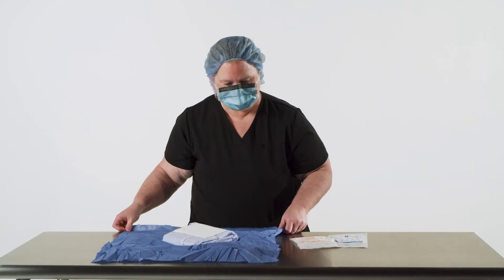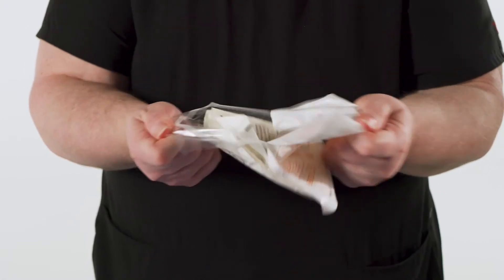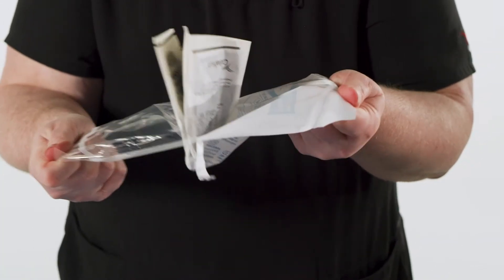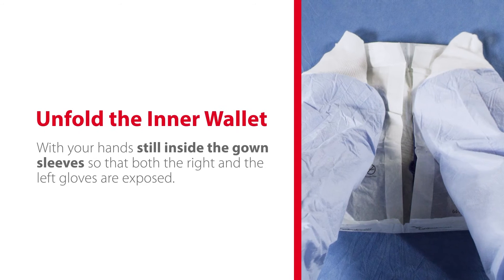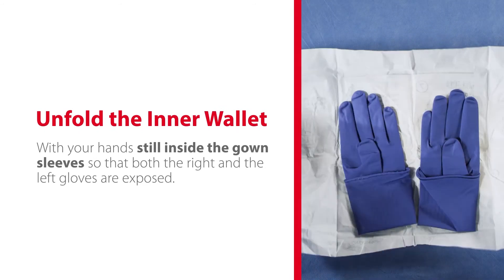Open the outer wrap of the glove package starting at the top edge. This will expose the sterile inner wallet that contains your gloves. Flip the sterile inner wallet onto the sterile wrapper. Don the gown after surgical scrub. Unfold the inner wallet with your hands still inside the gown sleeves so that both the right and left gloves are exposed.